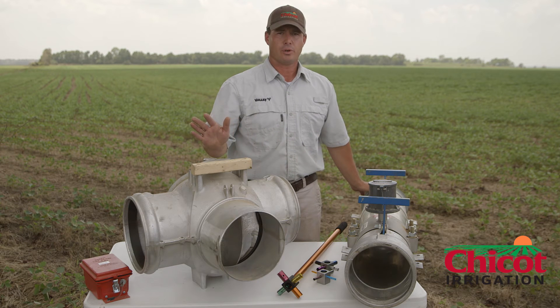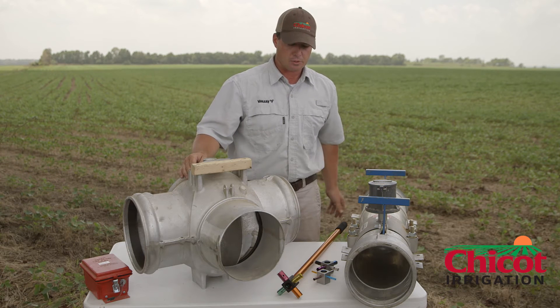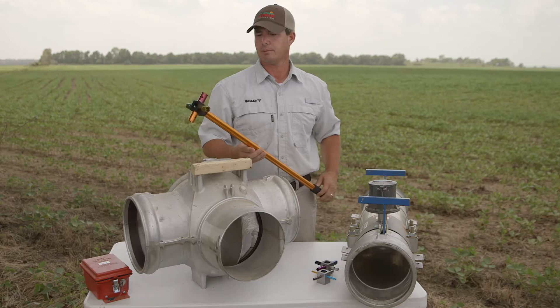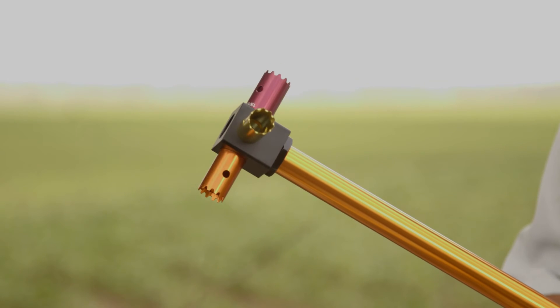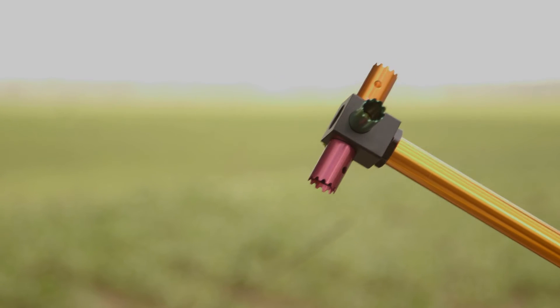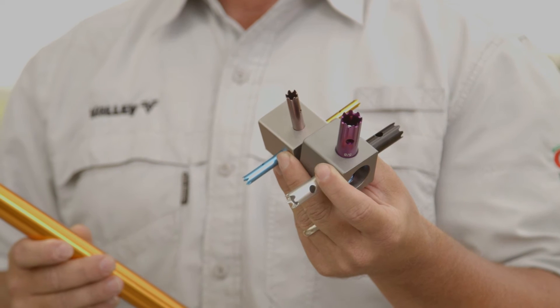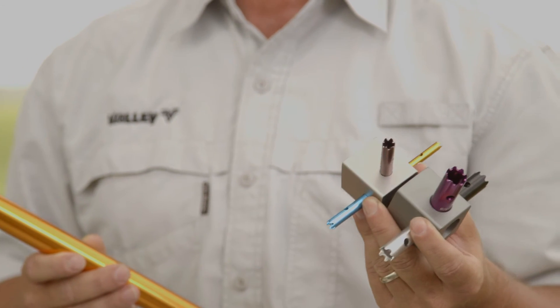Once you've got your Pipe Planner done and you're ready to go, you've rolled your polypipe out. Another tool you can use to make things easier is the Polypiranha. This is a hole punching device that is really nice because it all comes in one unit — all your sizes for Pipe Planner are in this one unit. It comes with three heads, each with four striking hole sizes. It's just a good little tool to help improve the irrigation efficiency on your farm.